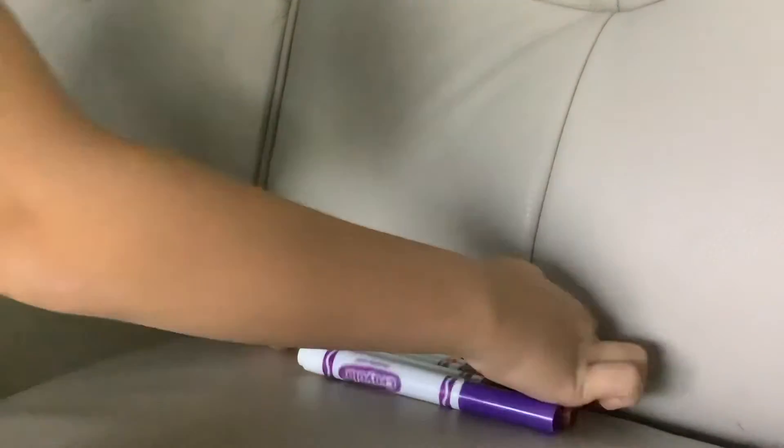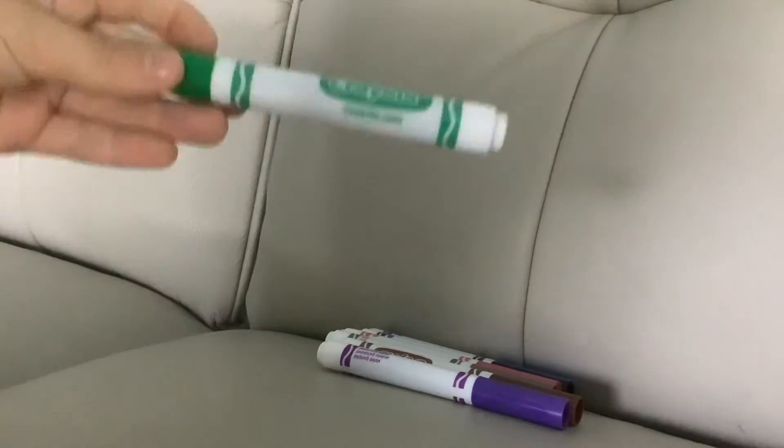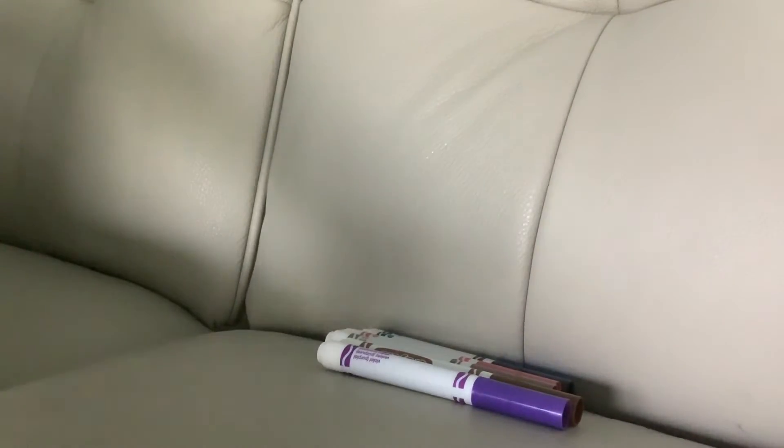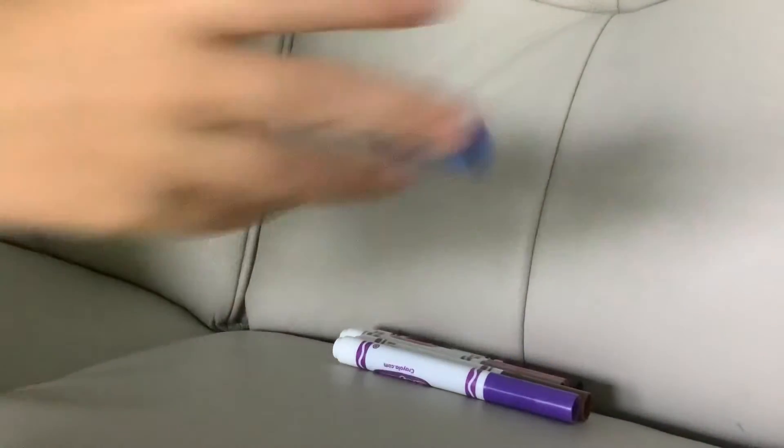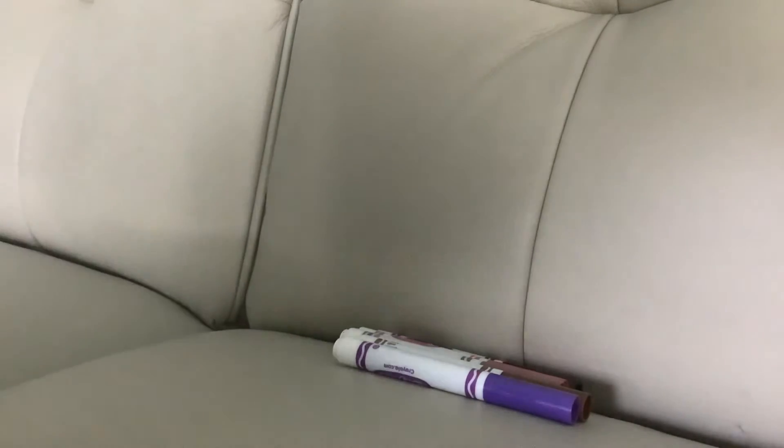This one is yellow. Let me put it back in the box. This one is green — it looks like a mint color. Putting it back in the box. This one is blue, a dark blue.